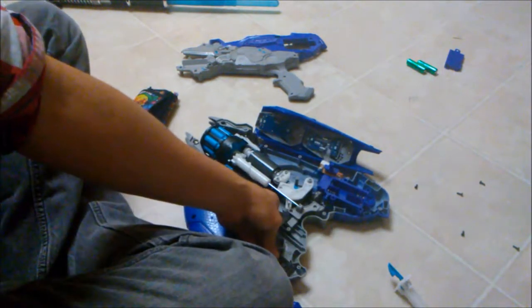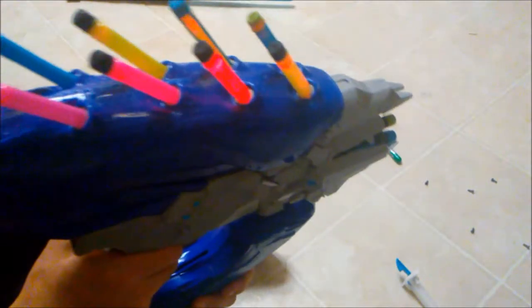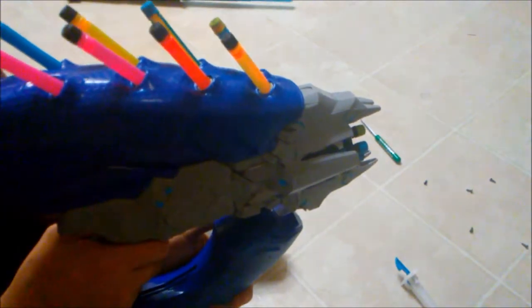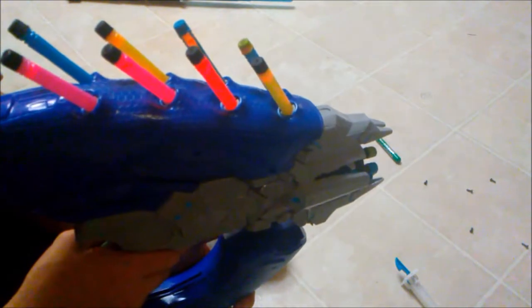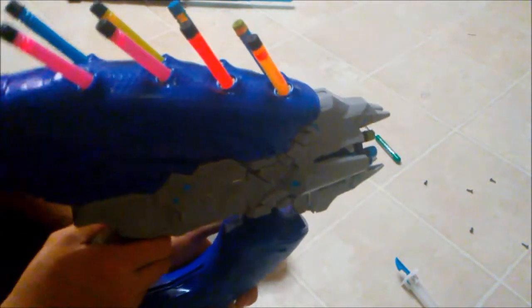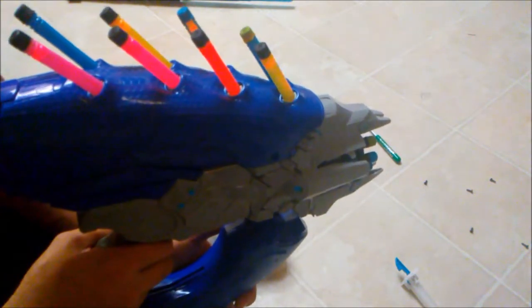This is the completed mod — it took like all two seconds once I figured it out, it's so easy. The only thing is that the plunger tube in this is a little bit shorter than a lot of the stuff BoomCo makes, so I don't think it can range out as far.